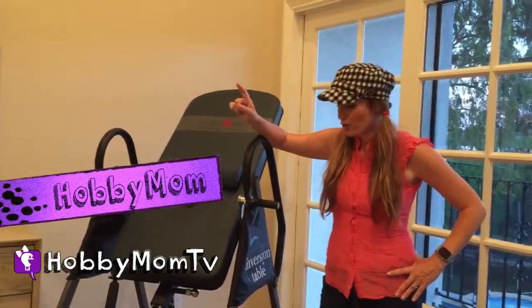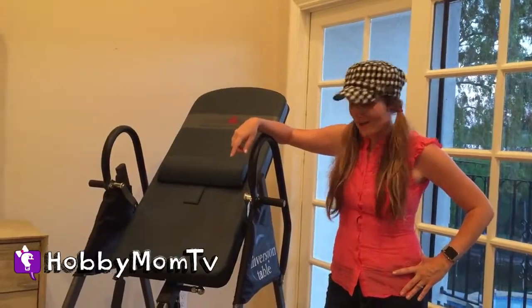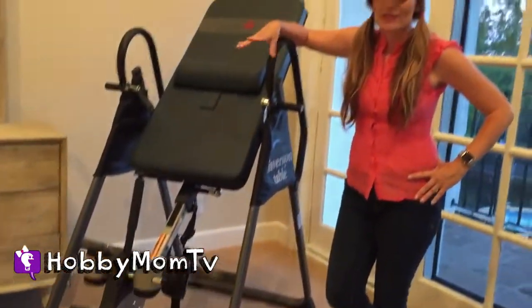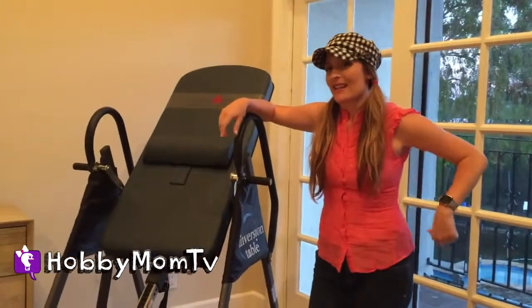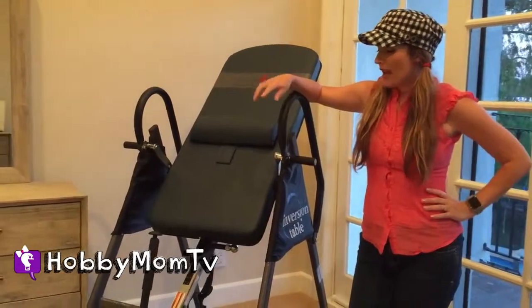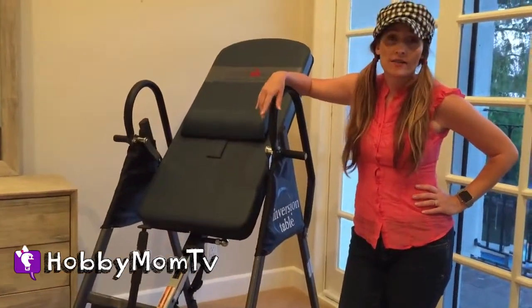Hobby Mom TV. What's up guys? Hobby Mom here. I'm here to show off and brag about my new inversion table. I love it because after having three kids and picking them up and everything, my back goes out a lot. I get a lot of pain and this has helped reduce a lot of that.